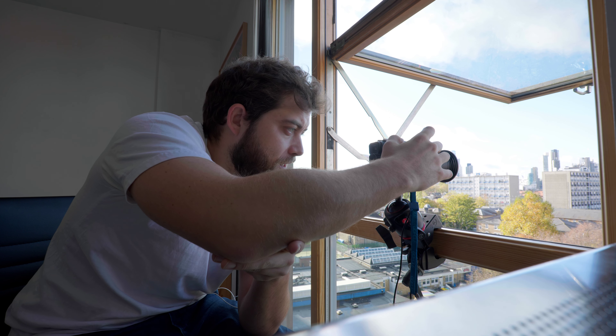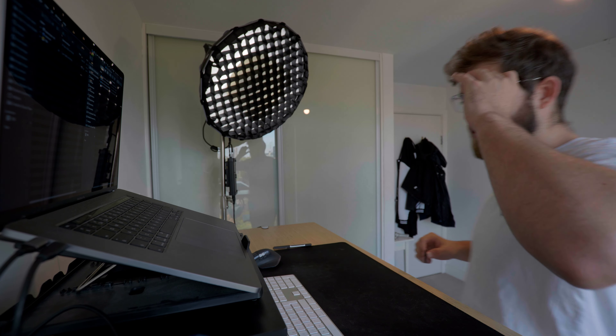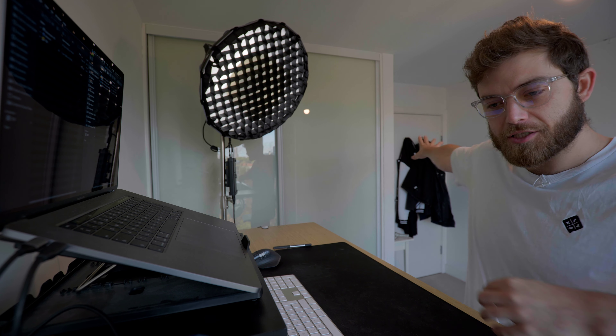And then we'll fire off a couple of static ones. That's it — let's have a look. I've never shot on this setup before. I'm still figuring out the whole office. I just wanted to get another video out there. I've still just been shooting a ton of time-lapses.